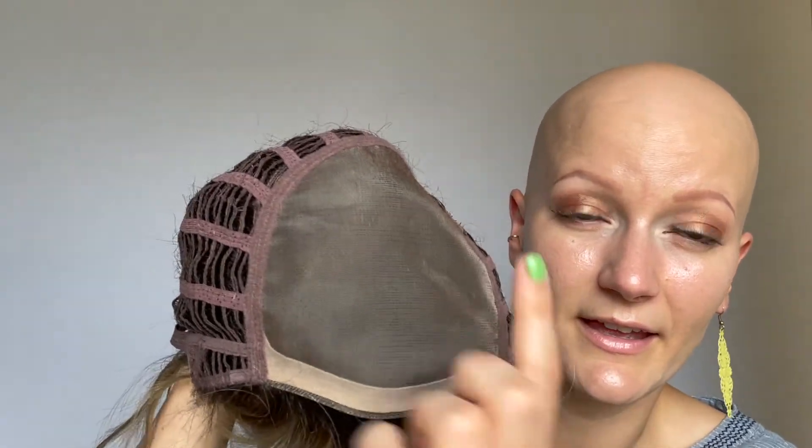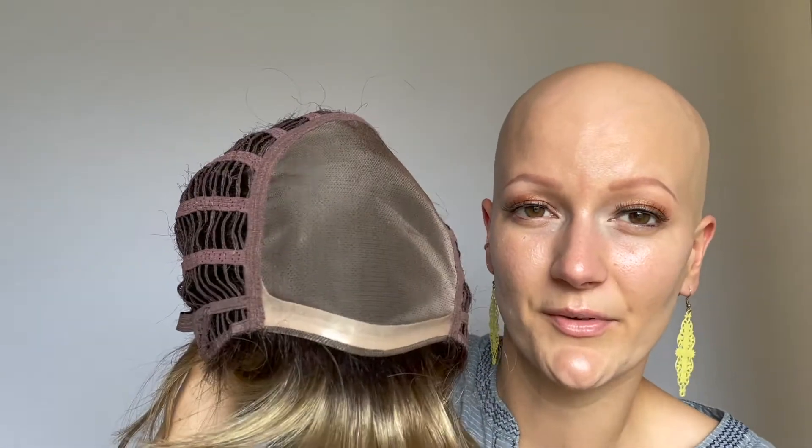She is a super modern look with a great length. Looking inside, she does have that monofilament top all through here to allow for that natural parting all through this area.